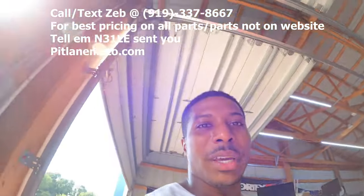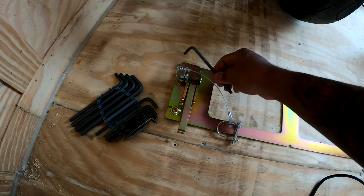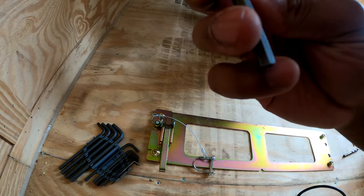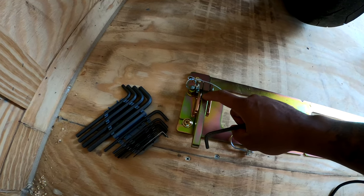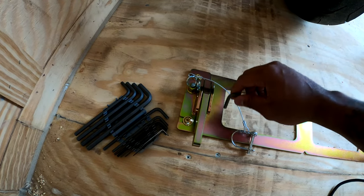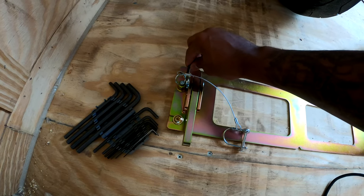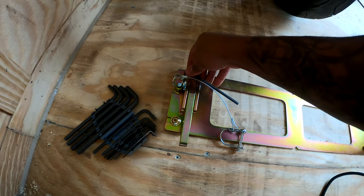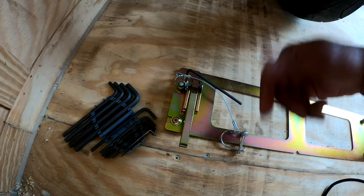Now that all the screws are in, I'm using a 5.5 millimeter. The reason I put this in so early is because I don't have anybody to help me screw it in from the other side. So I'm going to put this in here to lock it, and then we're just going to go to the underside of the trailer and screw it in.